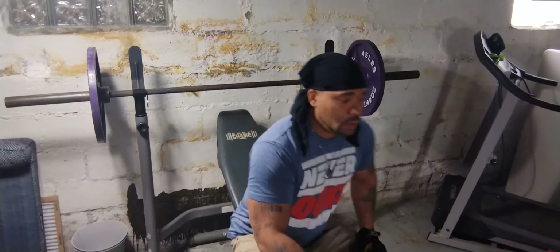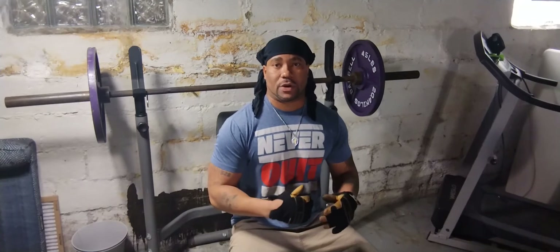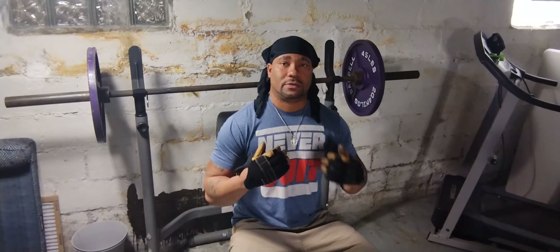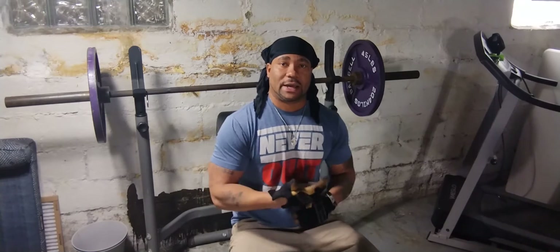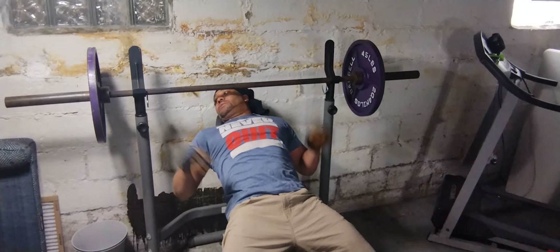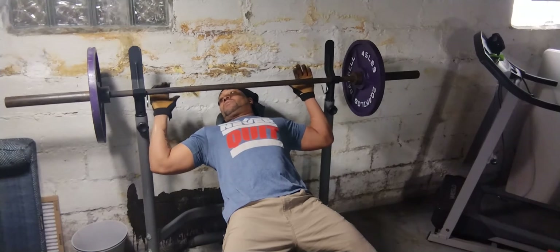Now let's jump into the incline. The reason why I raised it up is because I want to target the upper chest some more. A lot of people are used to doing the flat bench, but the flat bench does not define the chest as much as when you incline. All right, so let's get it — I never count, but I'll count with y'all. I'll give it like 10, rest, 10 more, rest.